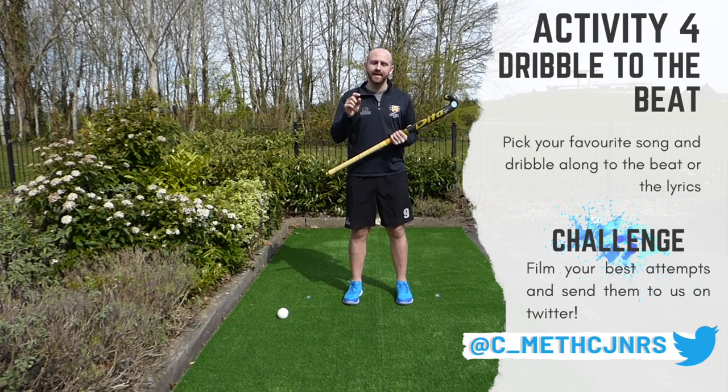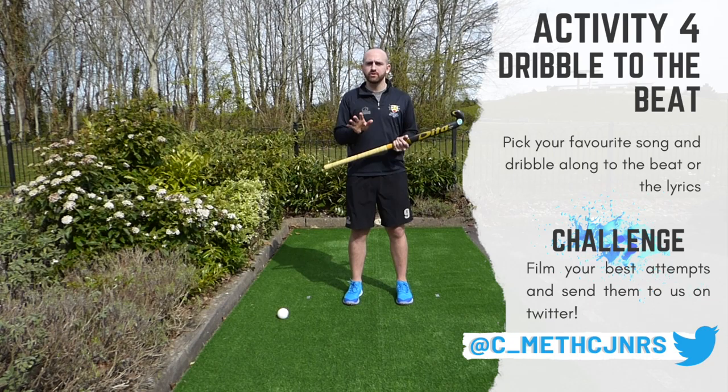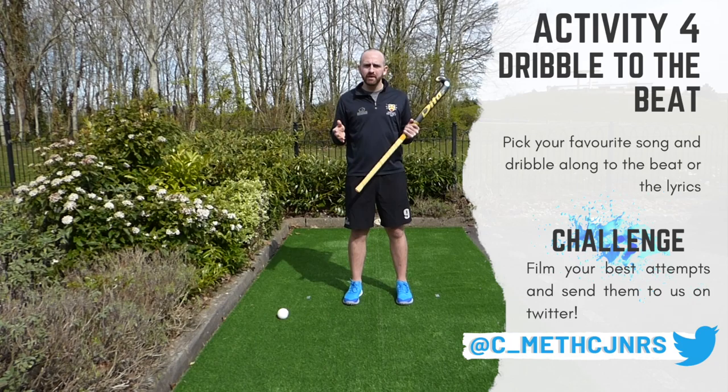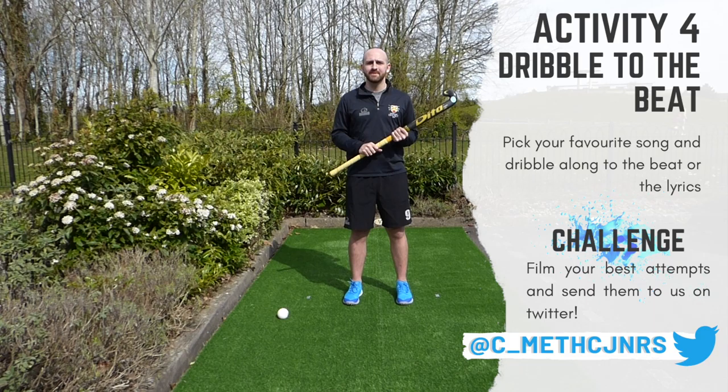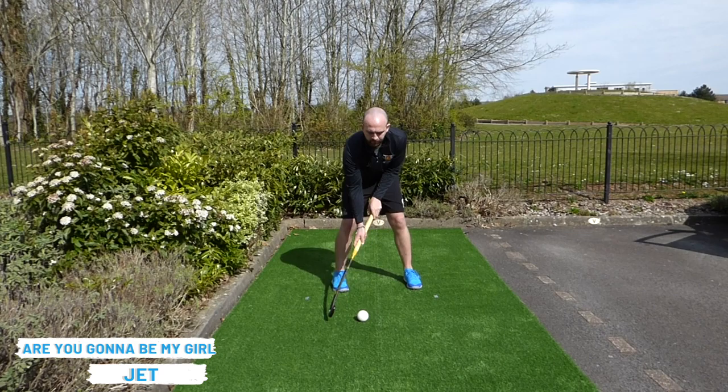Activity number four is created by Dan Cheeseman — you can find the original link on his Twitter, which will be in the description below. The whole purpose of the activity is to dribble along to the beat: pick your favorite song and try and dribble along to it, matching the beat or the lyrics. Once you've done that and feel you've made a good attempt, share it and send it to our Twitter handle — we'd love to see your attempts.